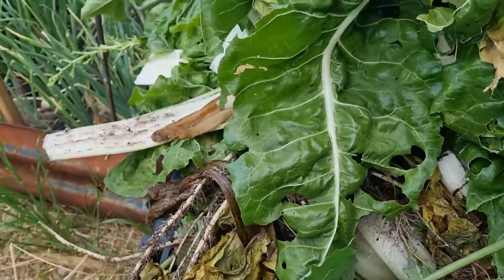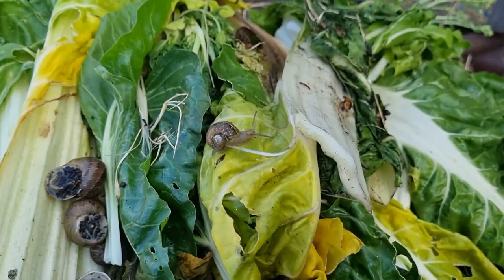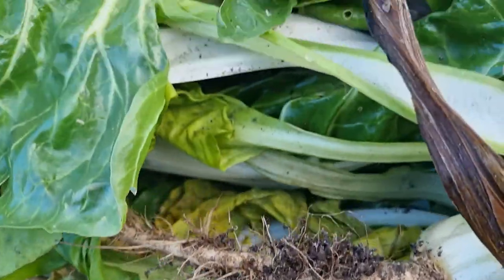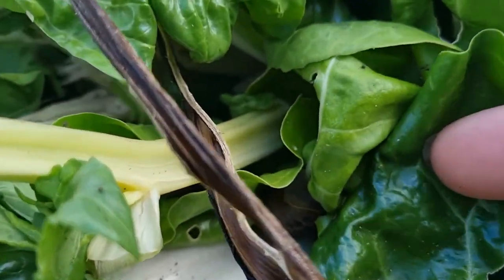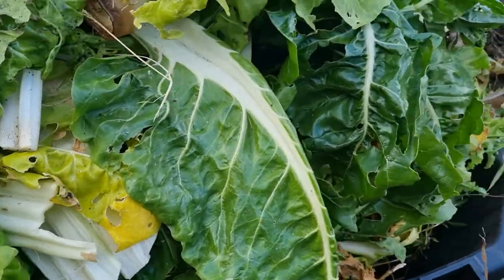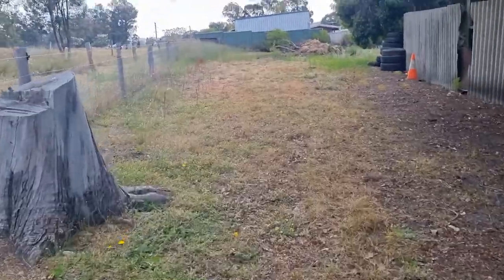I am going to give these snails — and some of them are actually quite big — a royal cart ride to a very special place. Instead of using my size 8 boot, putting snail pellets in, or using beer traps, I'm going to give these guys a ride to a very special place where some very special young ladies will enjoy their company.